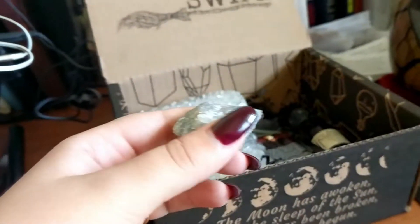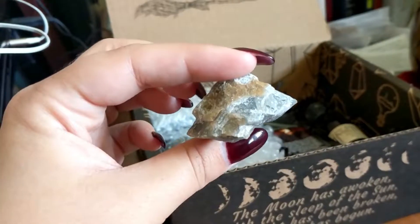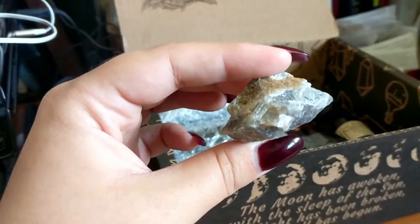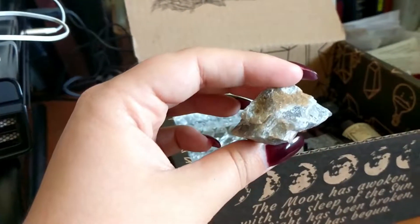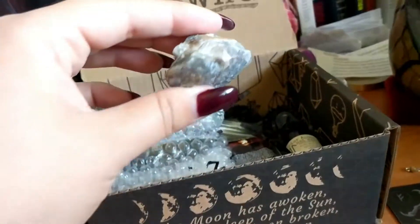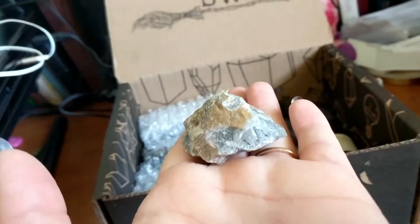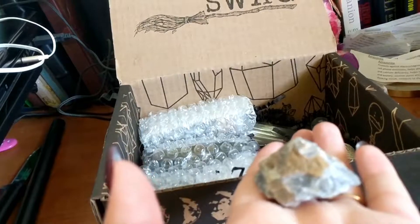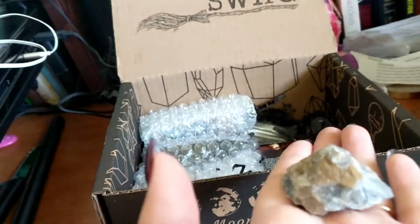And gray aventurine — it's actually so beautiful. It looks a little rough and unpolished but look at all the different colors in there. Gray aventurine can be used as an energy neutralizer or charger, similar to quartz. It may be used to help relieve stress, bring about inner peace, and stimulate one's imagination.